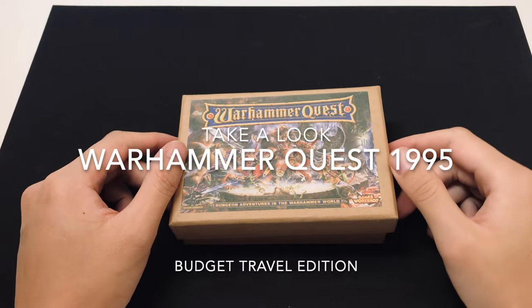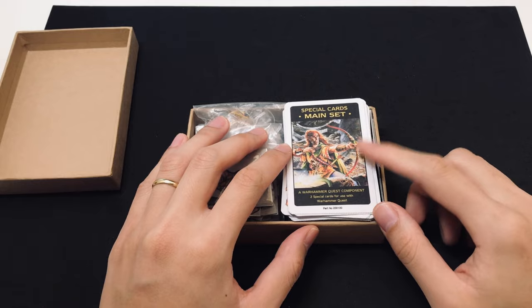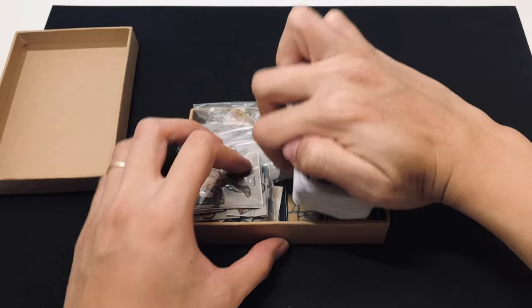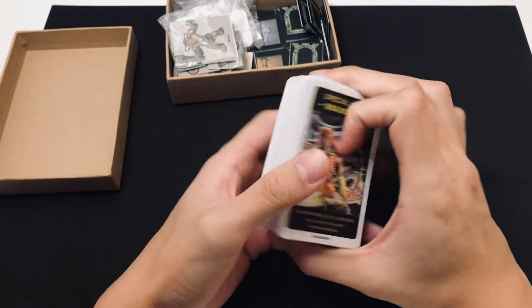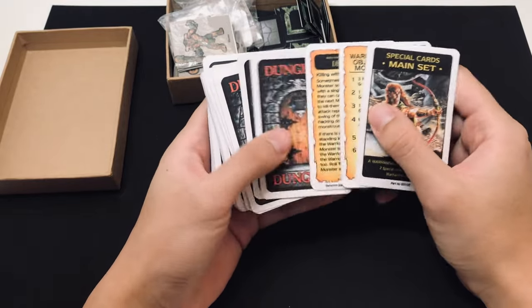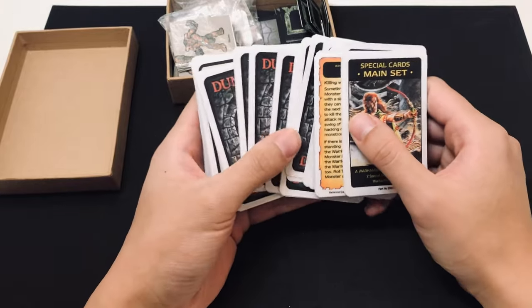Let's take a look and see what is in the box. First of all, the most important thing are the cards. I have all the cards required to play the base game included in the box. These are self-printed cards, but they are printed in the same size as the original cards.